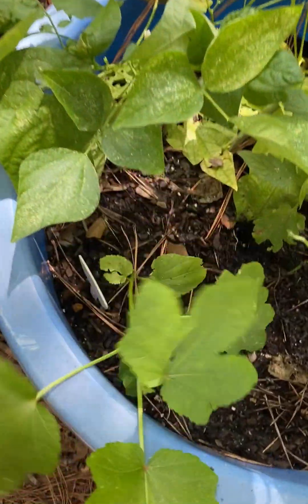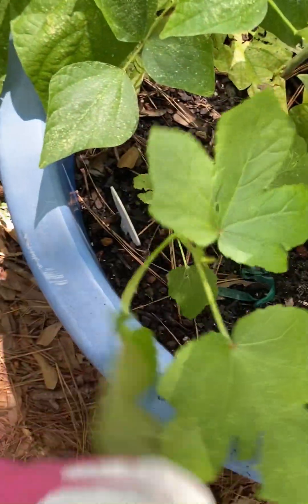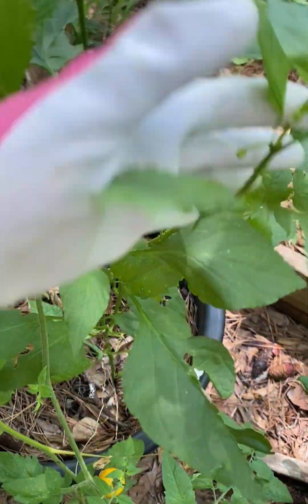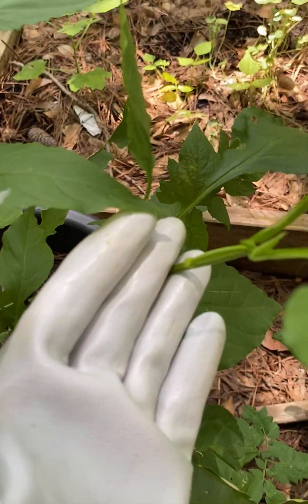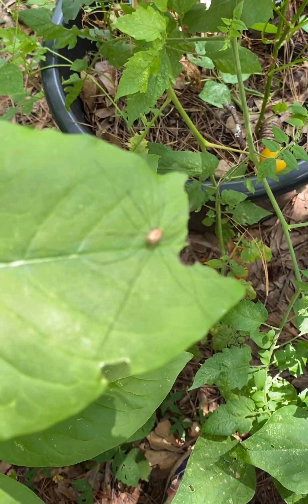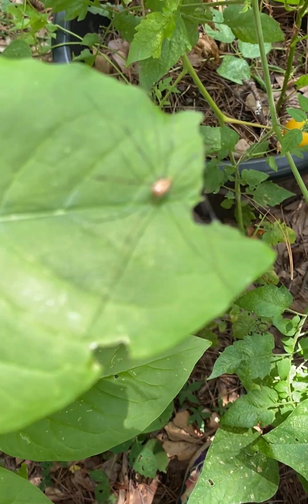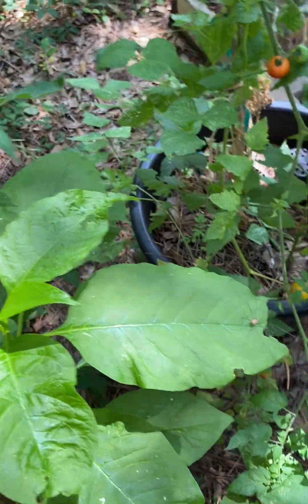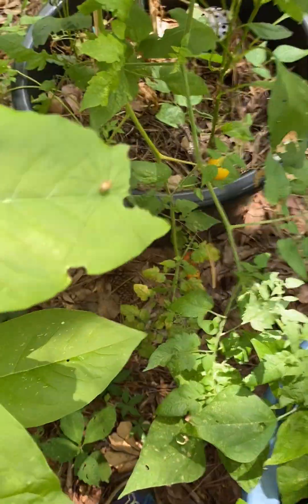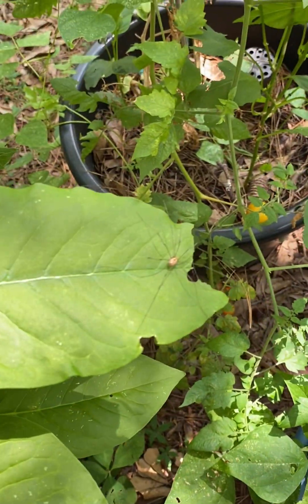I have an okra plant in here which needs a little more sunshine, but I'm going to take care of that. Over here I have another pepper plant — I'm not sure what kind it is, time will tell. You guys see that little spider? I never get rid of my spiders because they help keep down pest pressure, so I just allow them to live.